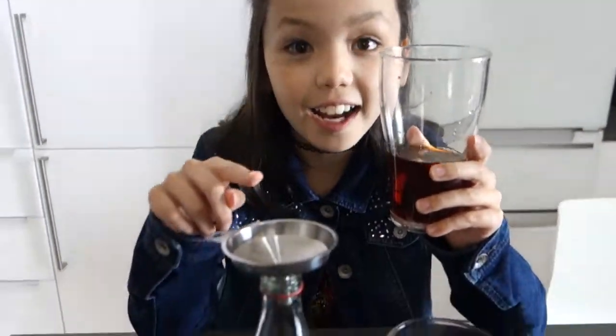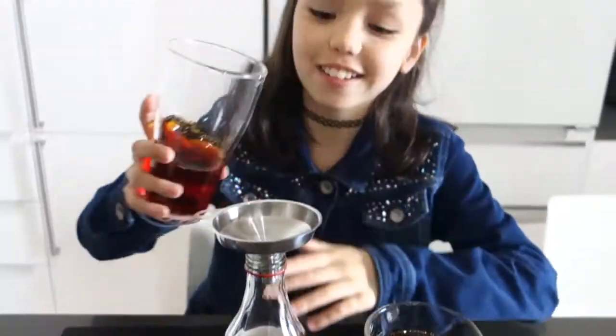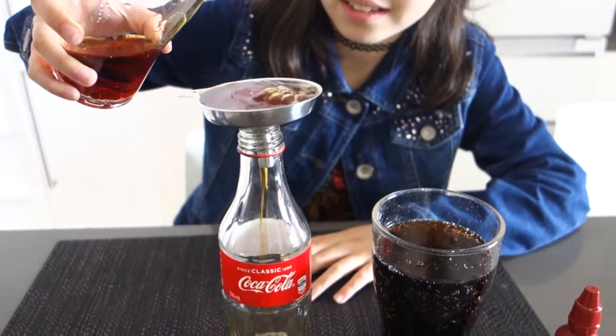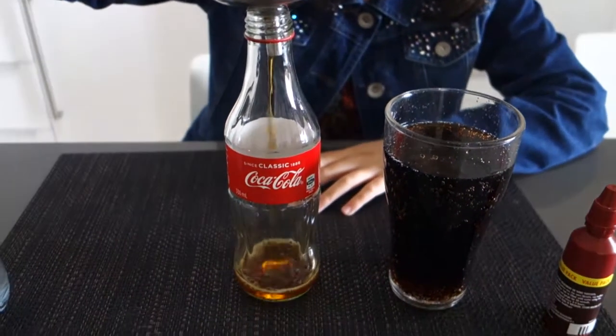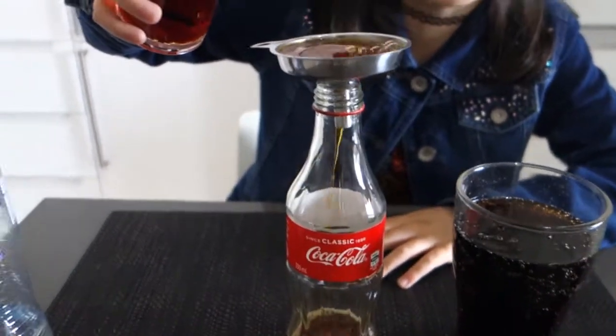I decided I'm gonna put this mixture inside the Coca-Cola bottle to make it look more realistic. So I'm just gonna pour it in — oh okay, that makes a funny noise.